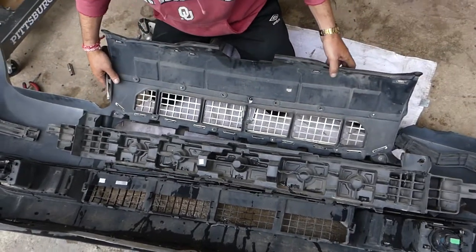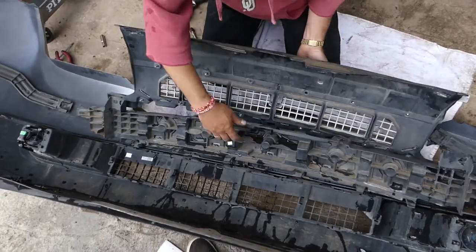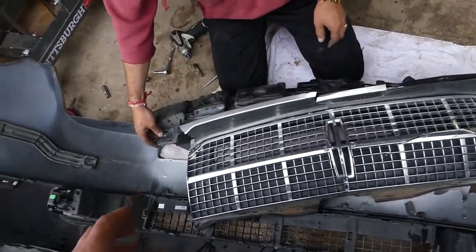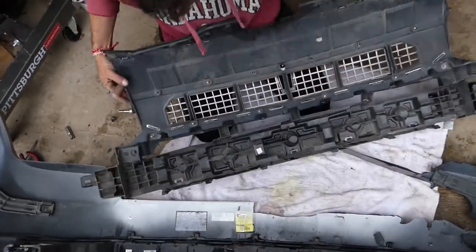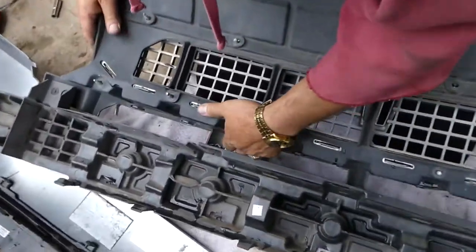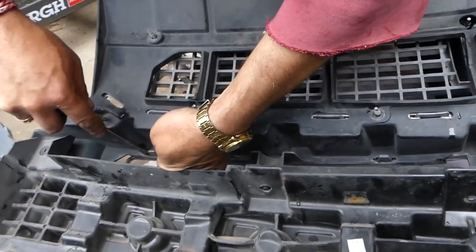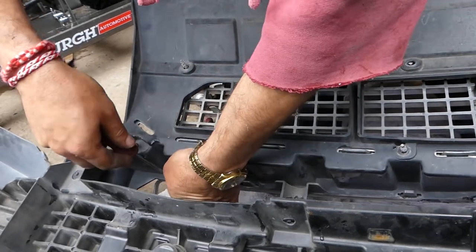Now we need to push the bumper out of the grill. In our case the bumper is broken so all of that will need to come out. Right here you can see where the bumper attaches to the grill — all that will need to be pushed out. Our bumper is in pieces, so that's why we're showing it that way.